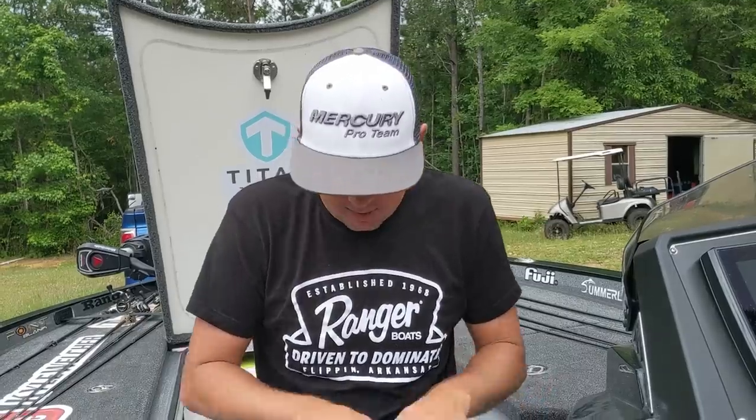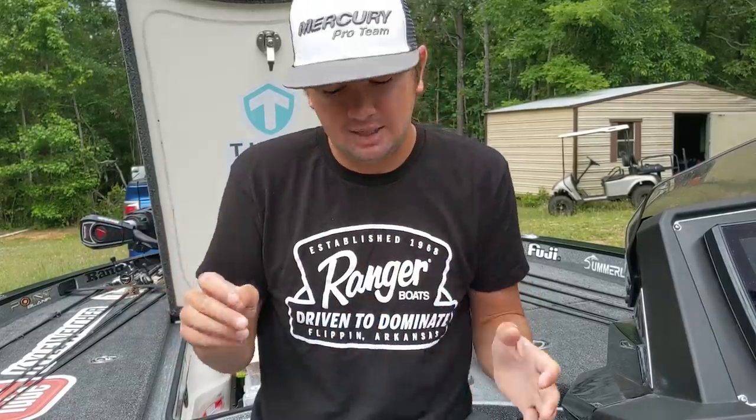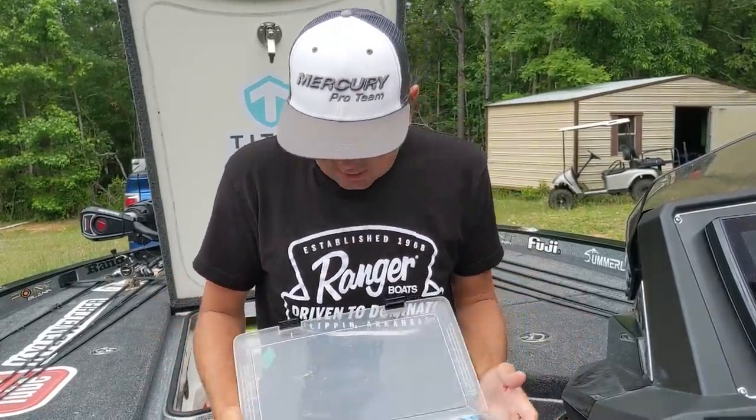Basically in my box right here I don't keep a ton of variations. If you know anything about me, you know I don't keep a ton of variations of almost anything, except for them crankbaits y'all saw in the last video. I keep a couple different colors - colors that I think show up really well in stained water, and colors that blend in a little better in clear water. In stained water I want something really bright and blocky - like a real bright white with a thick skirt, it looks like a big block going through the water. In clear water I want a thinner, more translucent skirt, a smaller trailer, something that breaks up and looks a little more natural.